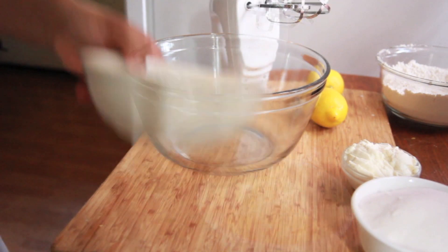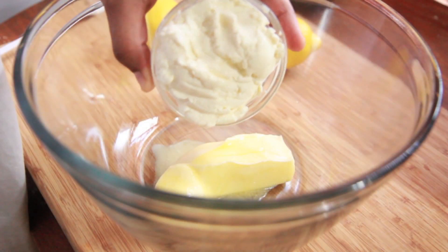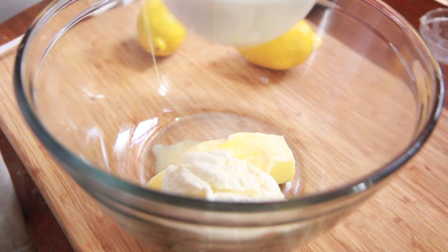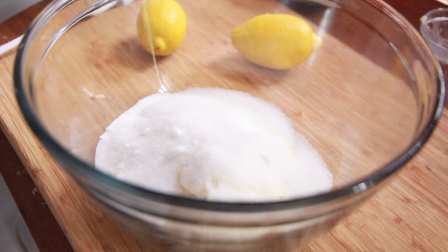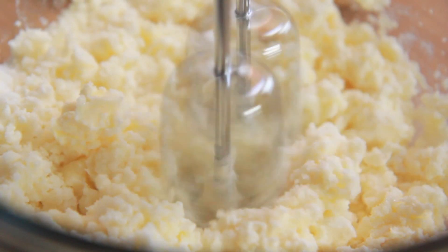Then we're going to work on our wet mixture. I have some softened butter — go ahead and add your softened butter to a bowl. And now we're going to add the ricotta cheese. I'm going to plop that in there. It won't taste like ricotta cheese at all; it's just there for the moisture. So don't be scared. Then we're going to add in sugar, lots of sugar because these are sugar cookies. Okay, and next I'm going to go ahead and mix this up and get everything creamy and combined.